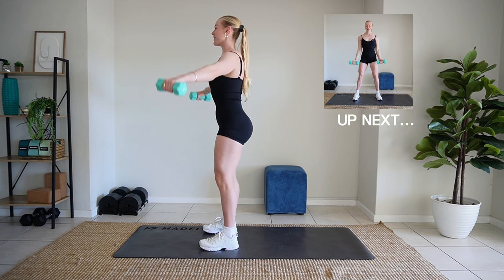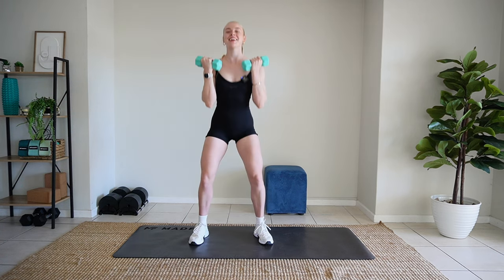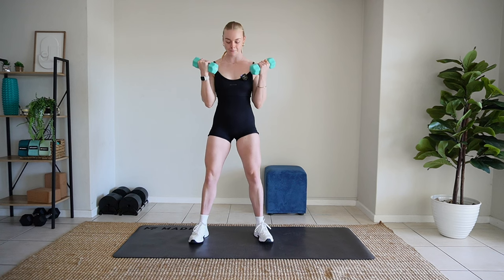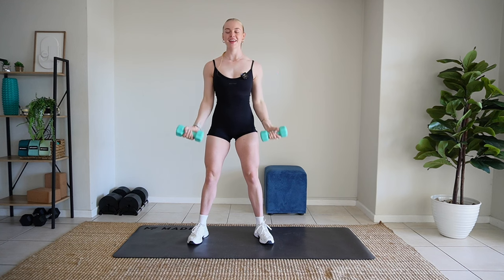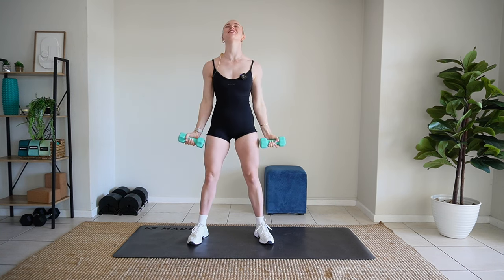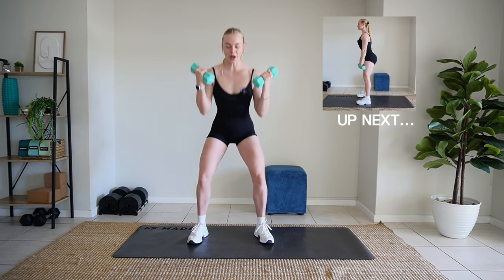We're going to do some squats next. Ready? Dumbbells up. Squat. And curl. Squat. And curl. Nice. Beautiful. Keep going. All right, squat.